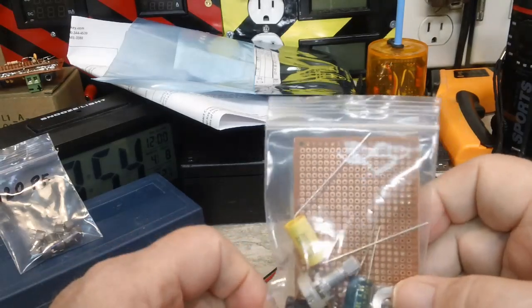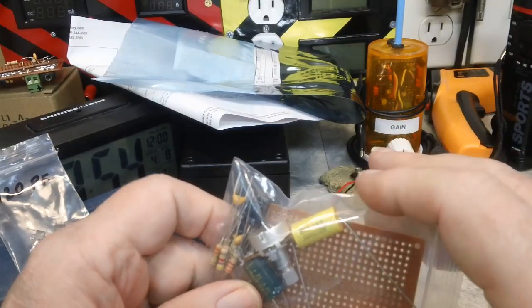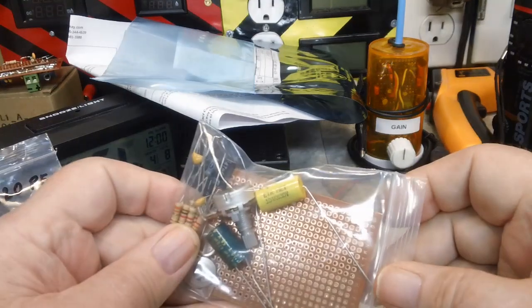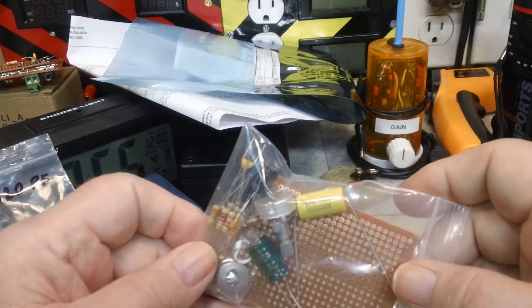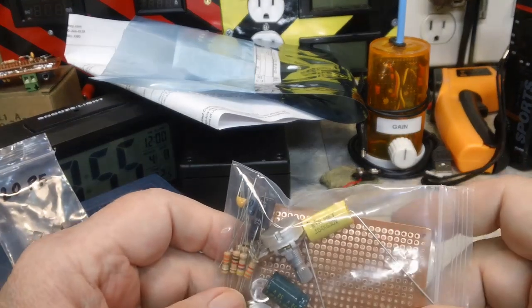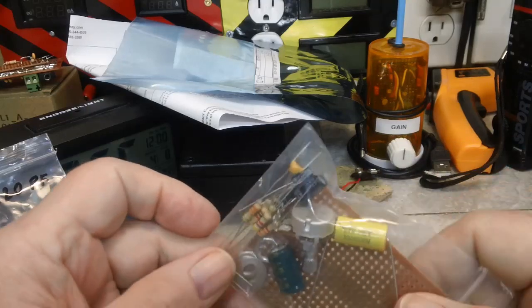Being as I've got to order anyway, I got to the final straw. I've got the one polyester poly cap — film cap — but I don't have the 68 nF. And I don't have that one. Bob said I could use the ceramics, but I've said this before: I'm a stickler for a lot of different things, and that's one of the things I'm a stickler for.